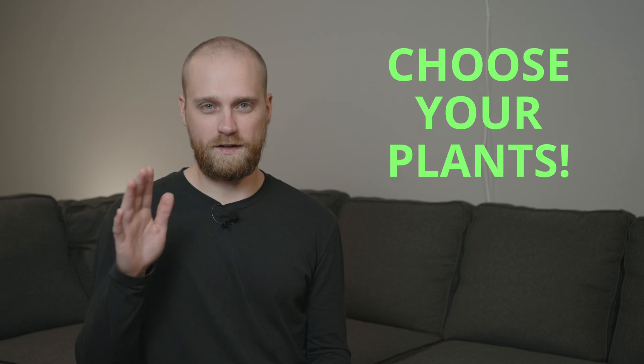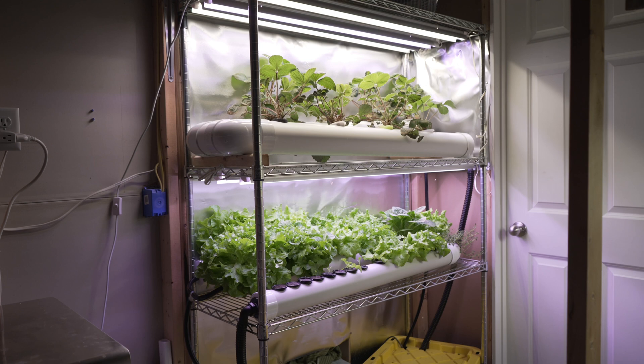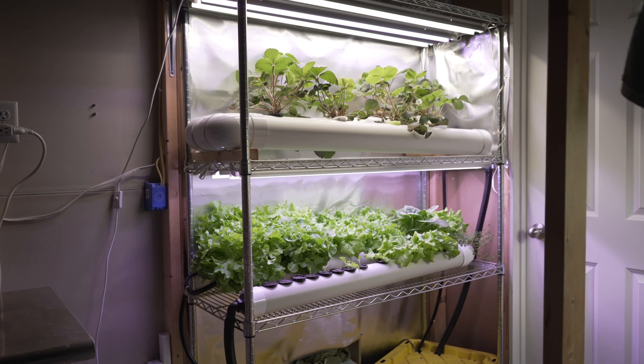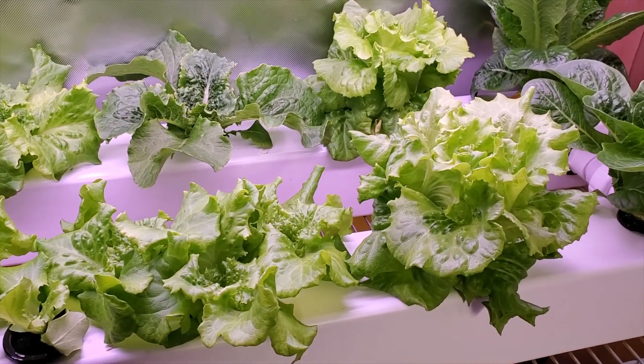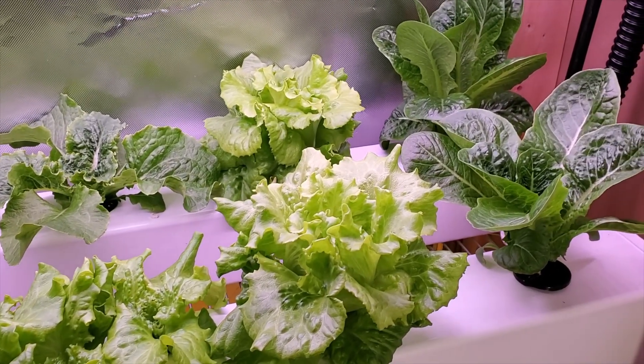First, you need to pick the kind of plants you want to grow. Leafy greens and herbs work great indoors, but you can grow just about anything indoors. Taller plants are a little bit harder just due to space, but there are ways to grow those as well.